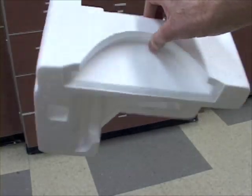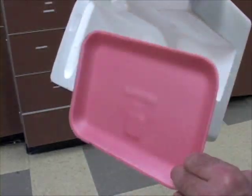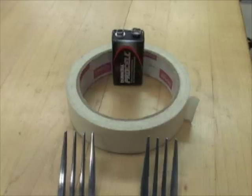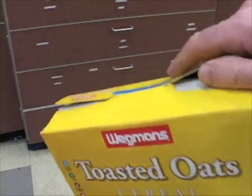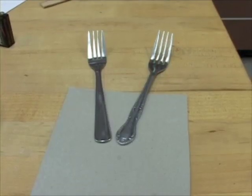To cut your own scrap foam from electronics packaging or foam from the grocery store, you'll need a 9-volt battery that's not dead, scissors, tape, two forks, and thin cardboard from an empty cereal box or lots of other things that use thin cardboard. Cut out a piece of thin cardboard.